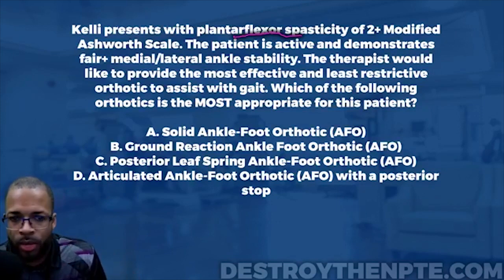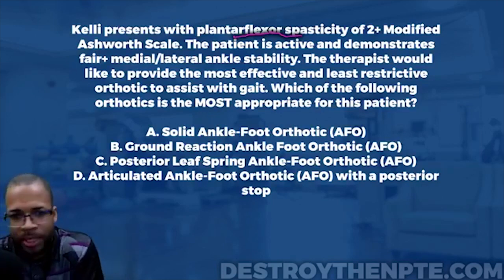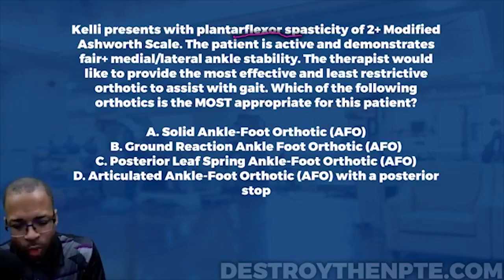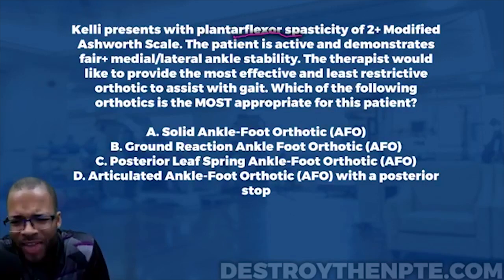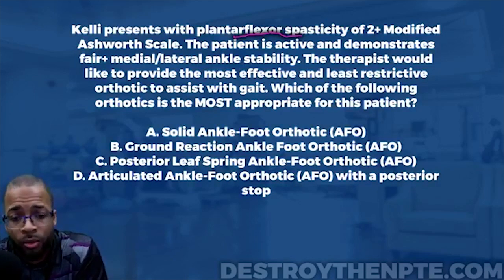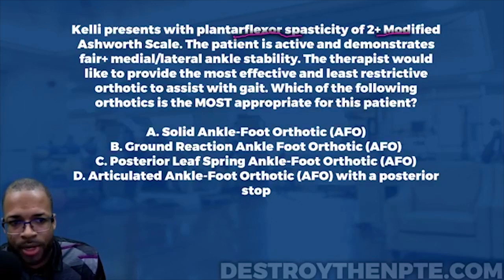What does 2-plus mean? In order to get this question right with confidence, you have to know what a 2-plus on the modified Ashworth scale is. A 2-plus means the patient has a marked increase in muscle tone through most of the range of motion; however, the affected extremity is still moved pretty easily. So we have marked increase in tone through the majority of ROM, but the affected part is still moved relatively easily.